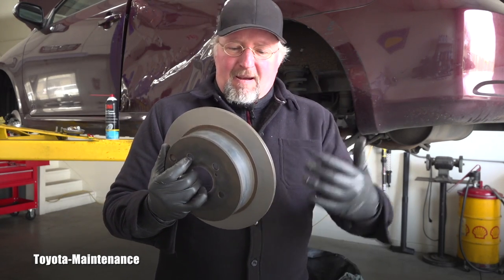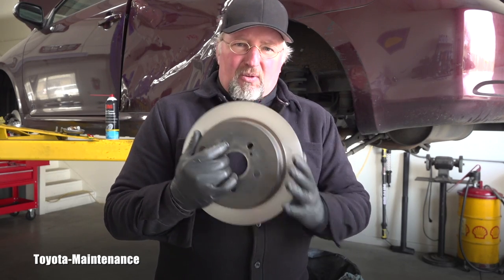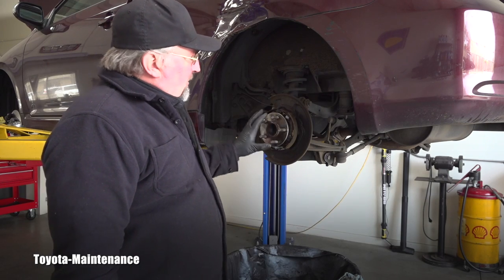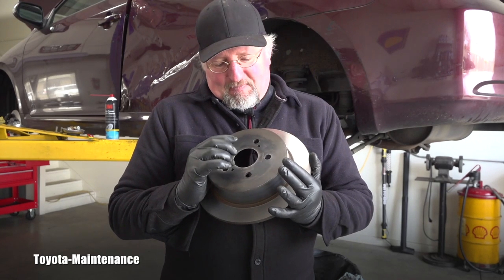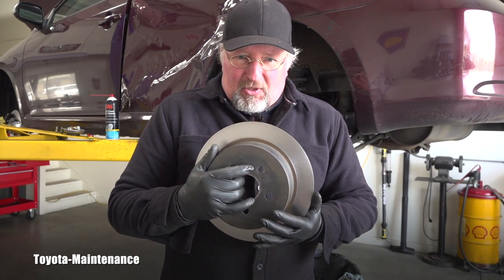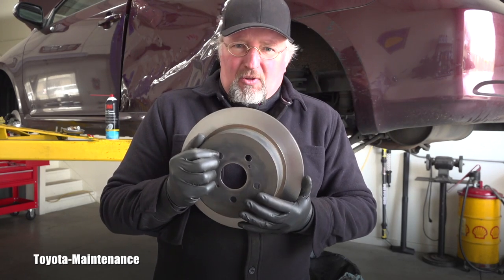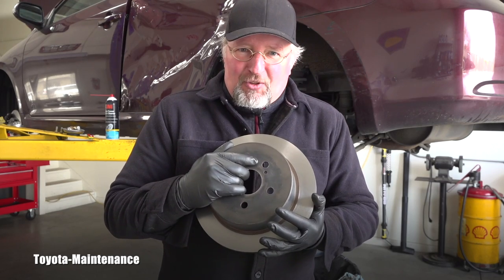I hope these numbers will one day be helpful to someone doing their own rear brakes — you saw the design and all the details. Thank you for watching, and subscribe to this channel so you don't miss more Toyota tech in the future. See you later, my friend.